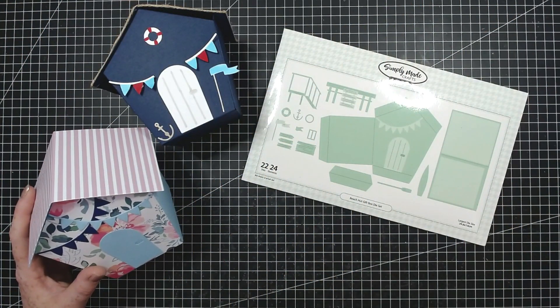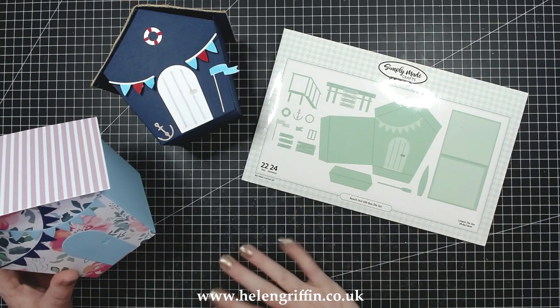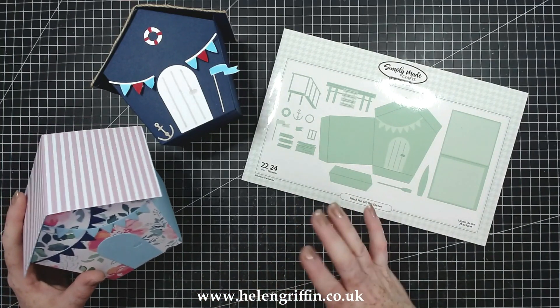Hi everyone, it's Helen here and thank you for joining me today. So today we're going to be making the Beach Hut gift box die set, so I'll be showing you exactly how to put this together.